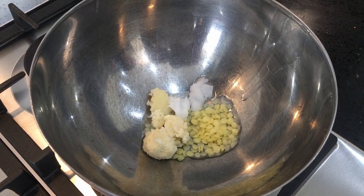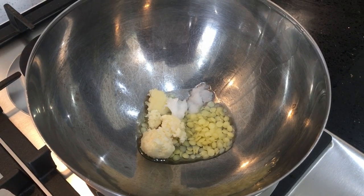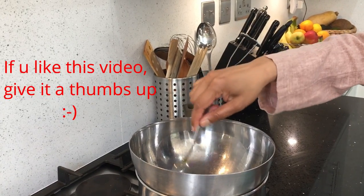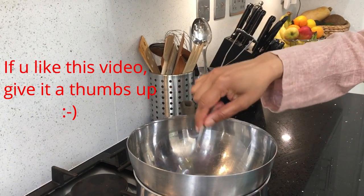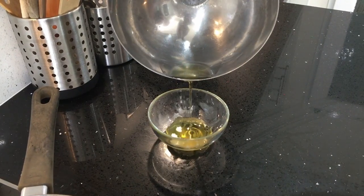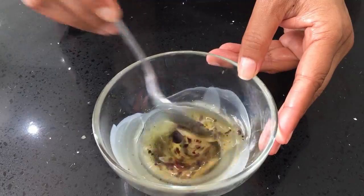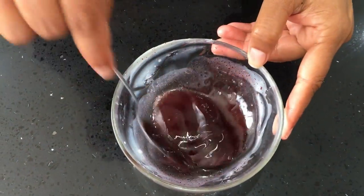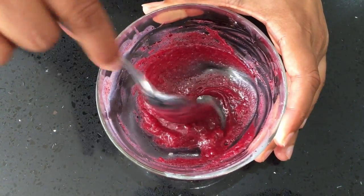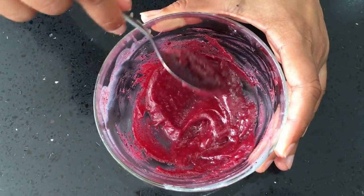Melt the shea butter and coconut oil in a double boiler. The double boiler sounds fancy but it's just a bowl over a pot of boiling water — make sure the bowl at the top doesn't touch the hot water beneath it. Once it's all melted and comes together, take it off the flame and let it cool down. Then add a couple of drops of red food coloring — use only organic natural food color. Add 2 drops of lavender oil and give it all a good mix. This recipe will create a smooth lipstick that is very moisturizing and protective on your skin.